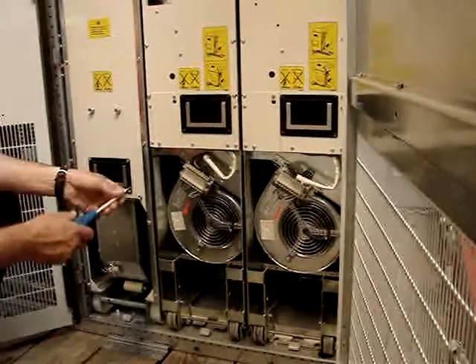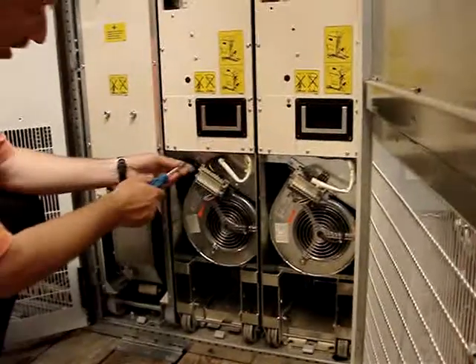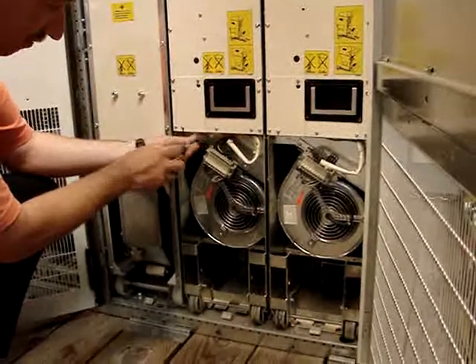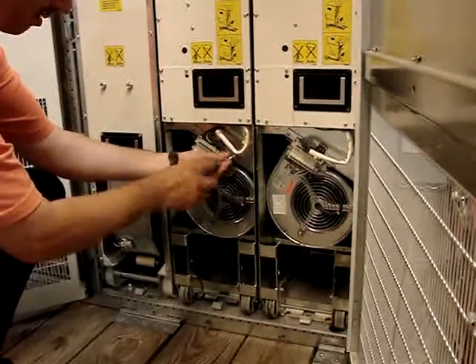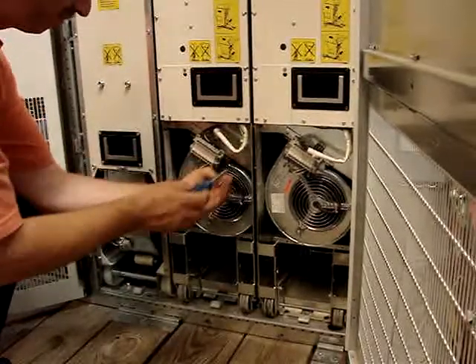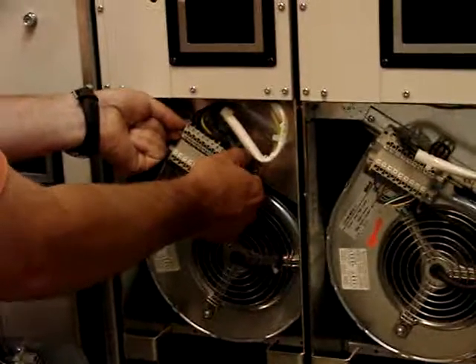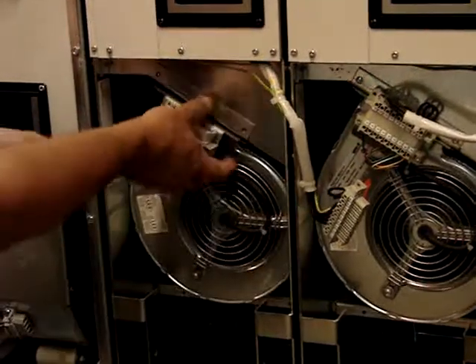What I'm going to show here is the removal of the fan on an R8i module. What you have to do is remove two screws at the top — one there, and the second screw here. And this power connector plug has to be removed. Set it to the side.